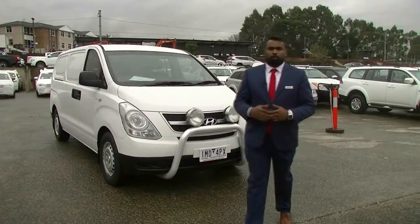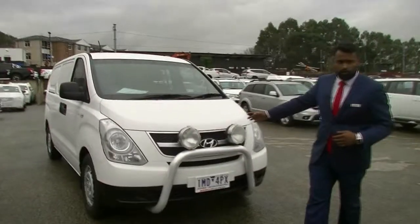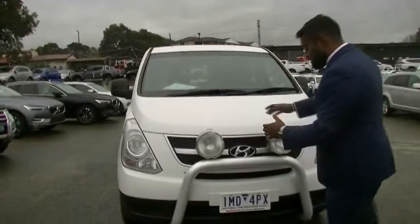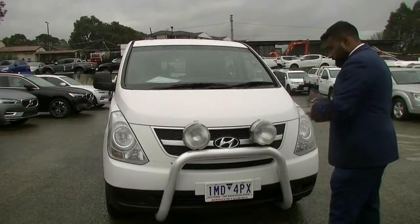Hello and welcome to Berwick Mitsubishi. My name is Khalid and today I'm going to be walking you through our 2012 Hyundai iLoad. It's a great work vehicle and I'll go into extensive detail about the quality of the van.